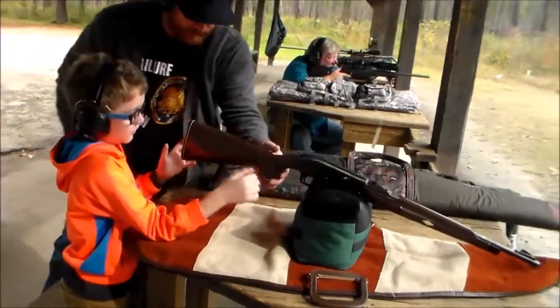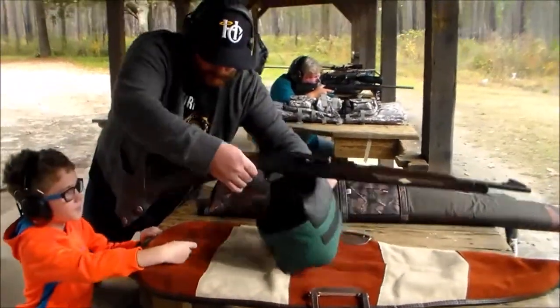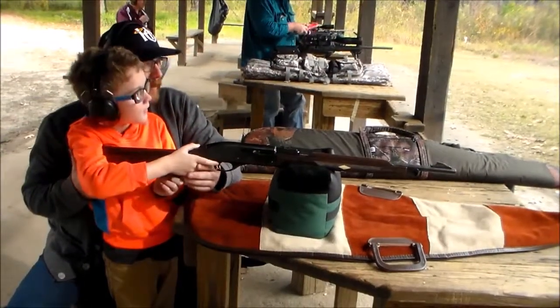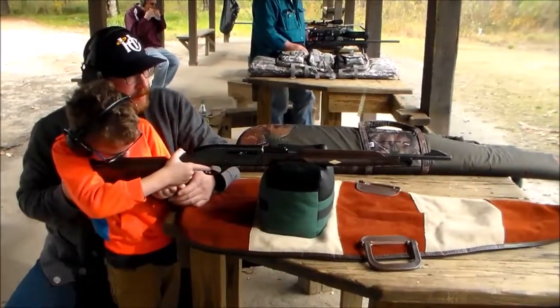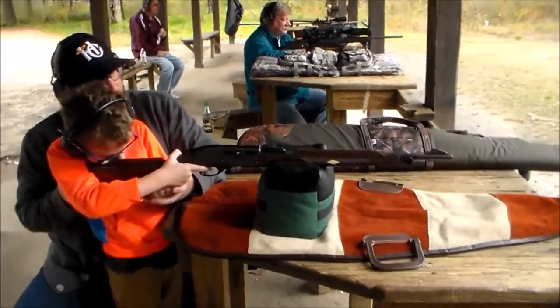Hold on. Alright, come sit here. We're going to scoot this back into you. Keep down on the sight. Are you looking through the sight, Sam? Look sideways. Yellow circle — the one on the far one?